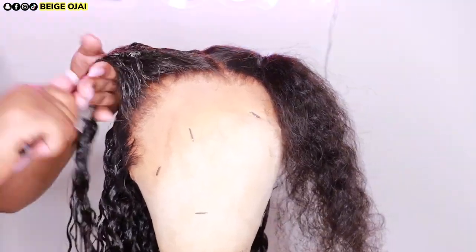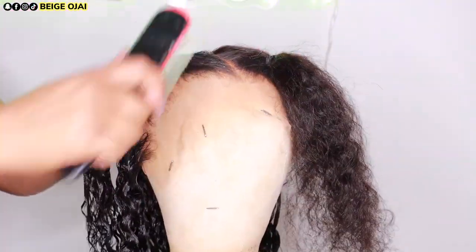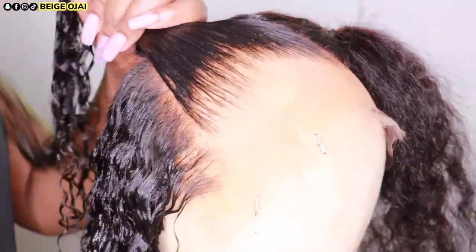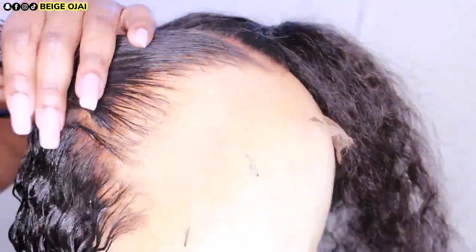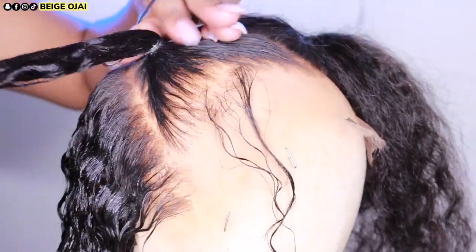Now that I'm at the front of the head, I'm going to prep the space buns by detangling the section and then putting it in a rubber band. Because the hair will be in a rubber band, I'm just going to section off where I want the baby hairs to be and how much baby hairs I want before putting it in that rubber band.